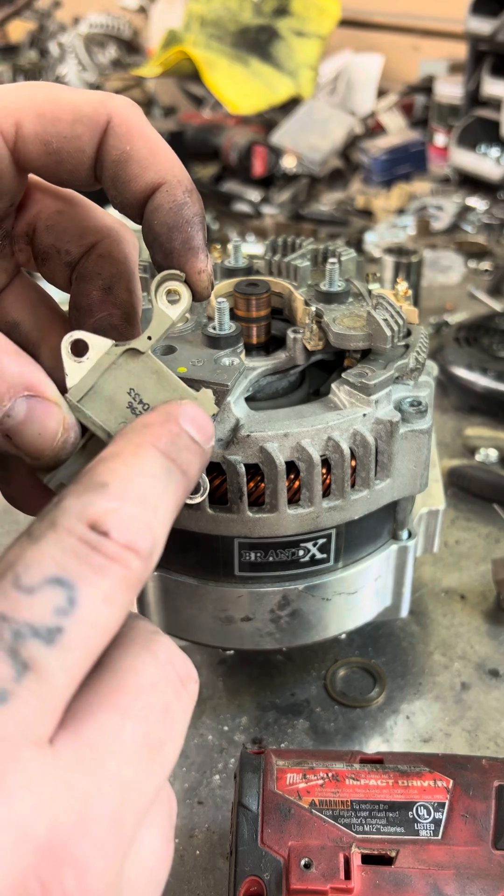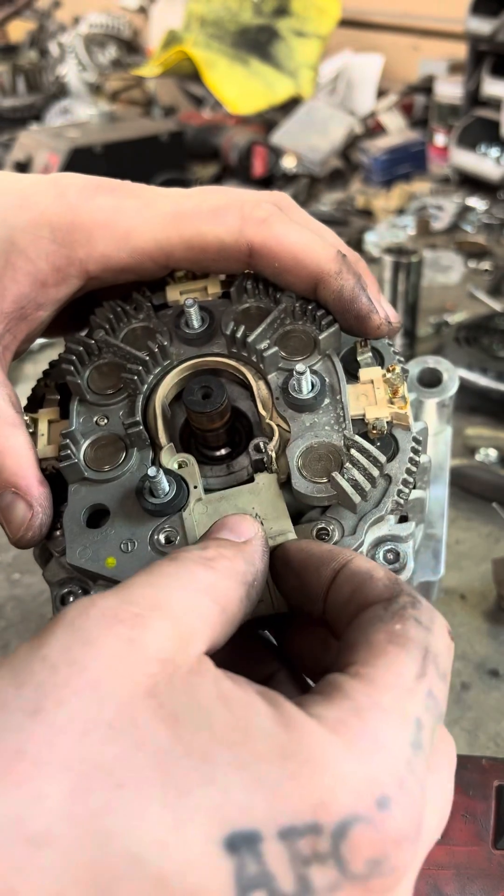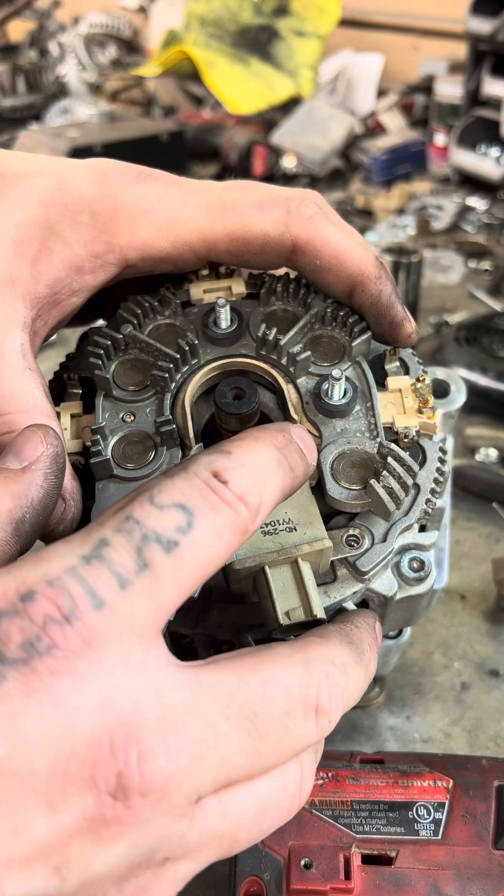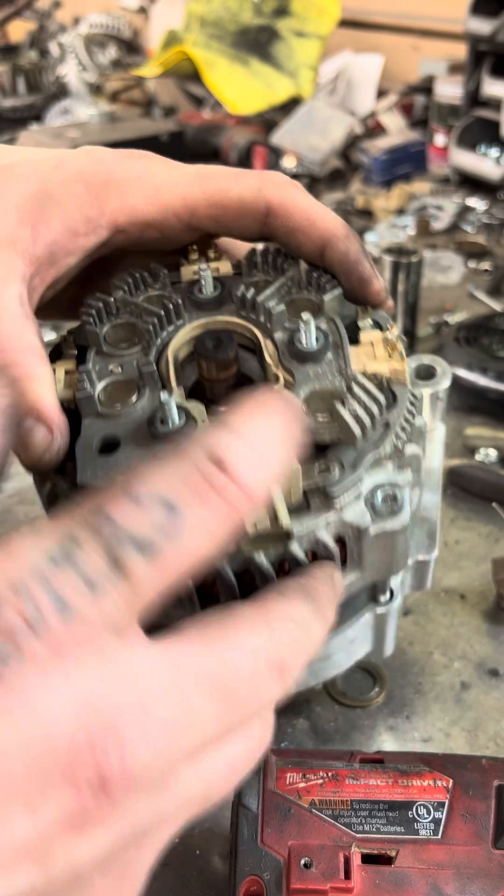Here's one a customer sent in that had already done it — that'll let you put it in without having to worry about it. There's nothing to solder back onto this, so that's not something to worry about anymore.